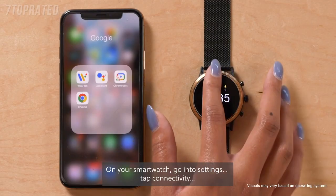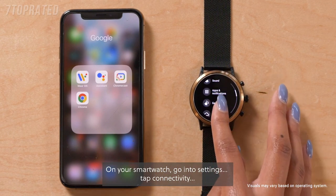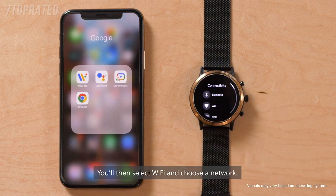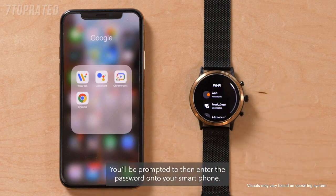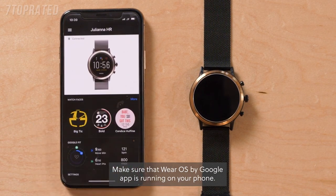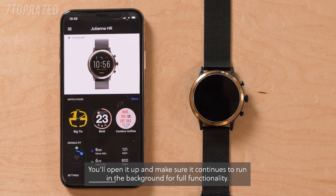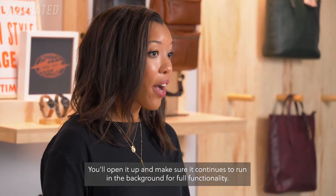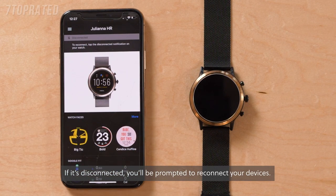Make sure you're connected to Wi-Fi. On your smartwatch, go into Settings and tap Connectivity. You'll then select Wi-Fi and choose a network. You'll be prompted to enter the password on your smartphone. Make sure that the Wear OS by Google app is running on your phone — open it up and make sure it continues to run in the background for full functionality. If it's disconnected, you'll be prompted to reconnect your devices.